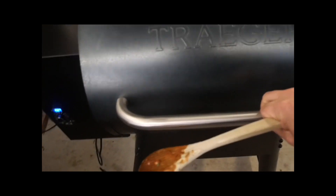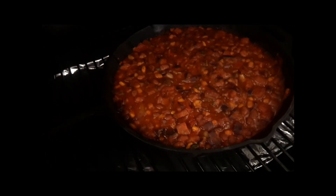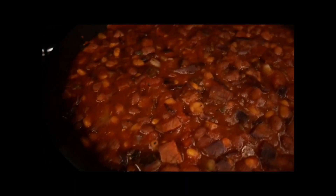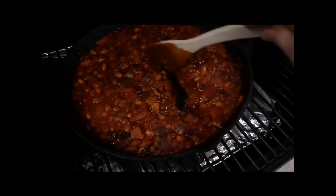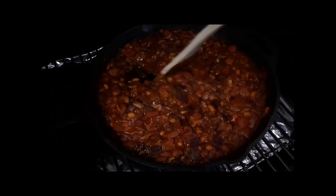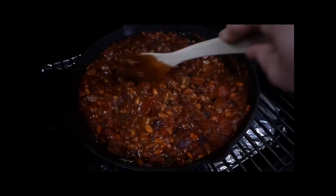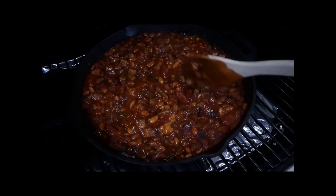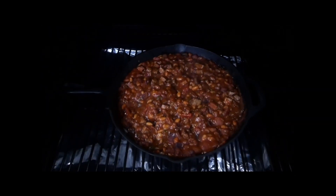After an hour, just give it a quick stir. As you can see, you're starting to get some nice smoke colour. Then another 60 minutes in the smoker and it's ready for eating.